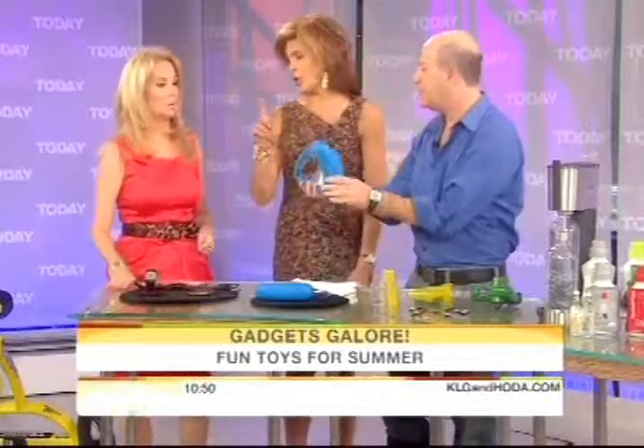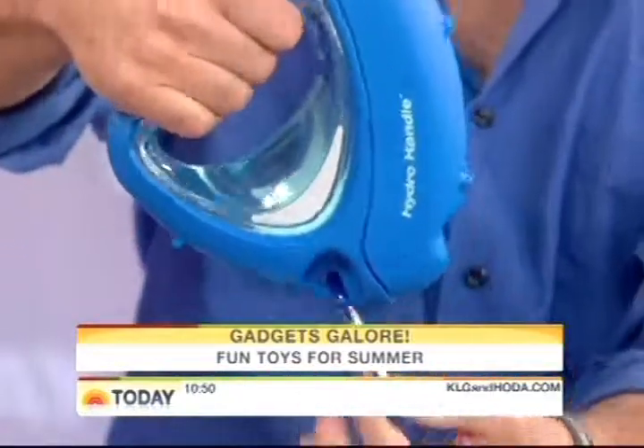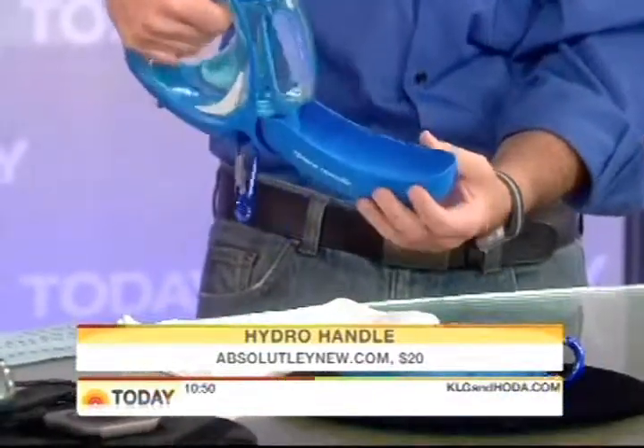This is genius for dog walkers. This is from a company called Absolutely New — the Hydro Handle. It's a handle for your dog leash, but it's filled with water. You pop this down and pump it up, and your dog can drink water from it. Isn't that an amazing idea?